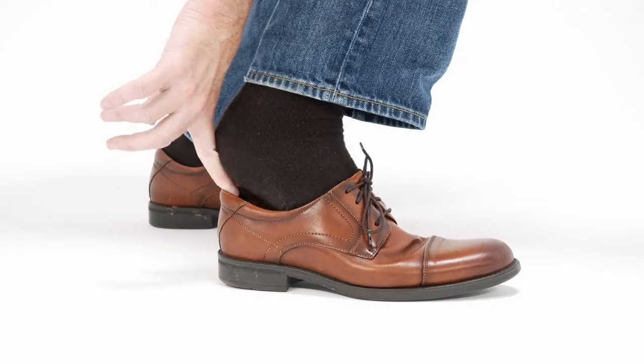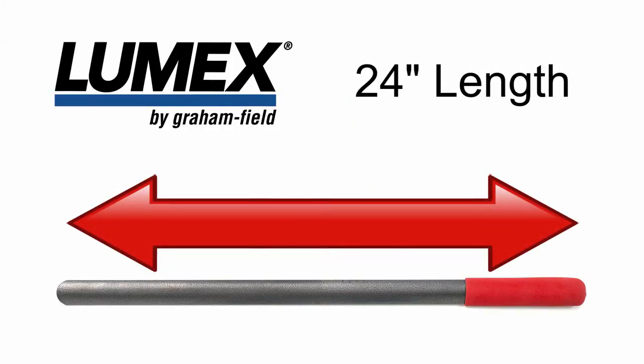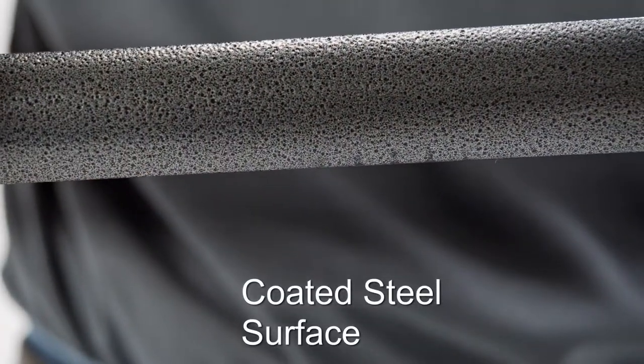The Lumex Long Handled Shoe Horn is ideal for those having difficulty reaching to put on a shoe properly without damaging it. The 24 inch long handled shoe horn helps you slide your shoe on while protecting your shoe. The shoe horn has a coated steel surface that makes it easy for the foot to slide into the shoe.